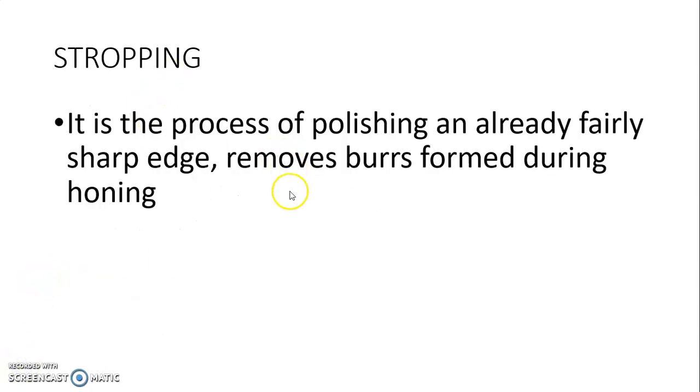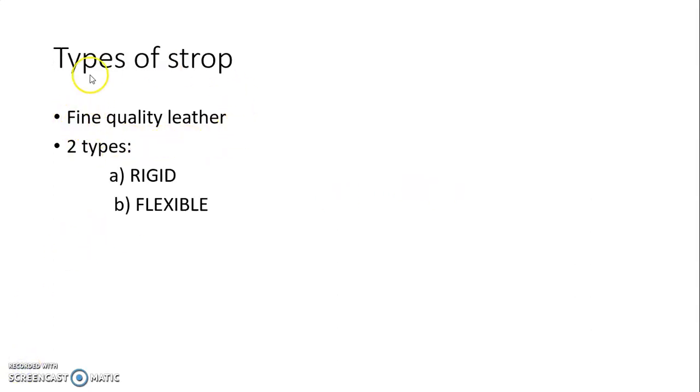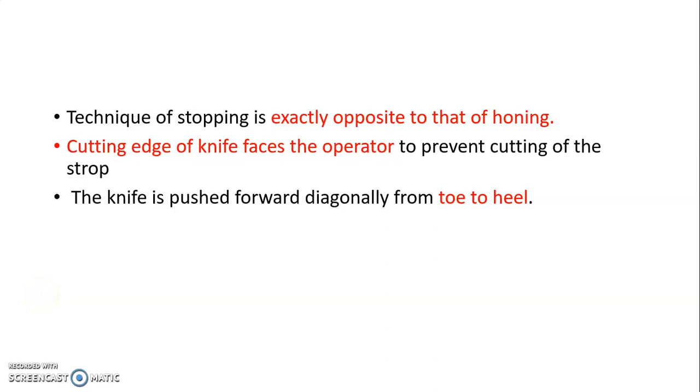Stropping is the process of polishing an already fairly sharp edge. It removes burrs formed during honing. Fine quality leather is used as a strop, and it is of two types: rigid strop or flexible strop. The technique of stropping is exactly opposite to that of honing. In stropping, the cutting edge of the knife faces the operator, while in honing it does not face the operator.